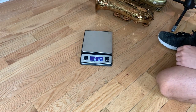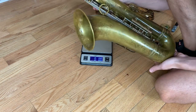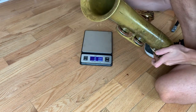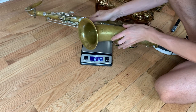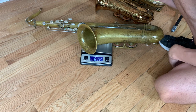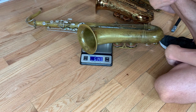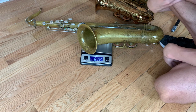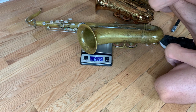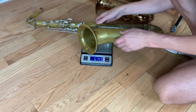What does a Selmer Super Balance Action tenor weigh? This is a 50,000 serial number SBA tenor. Let's find out — it weighs 6 pounds 14.3 ounces, a couple ounces lighter than the Conn.